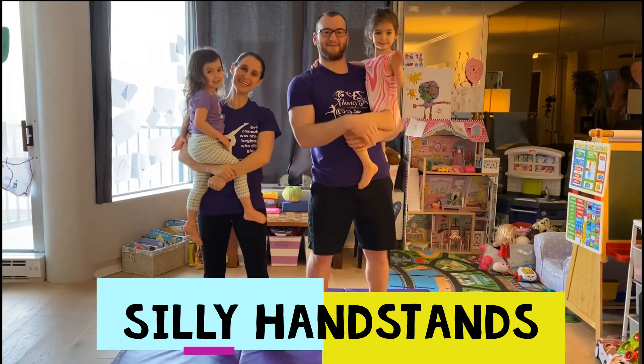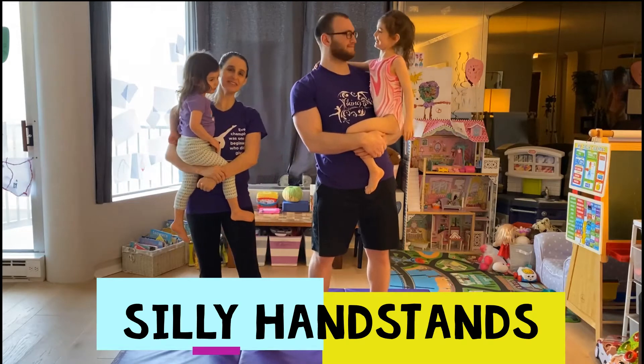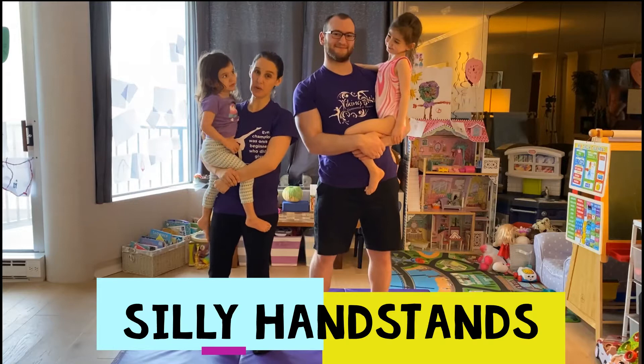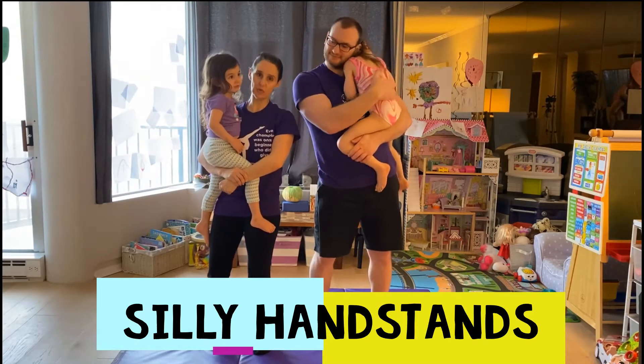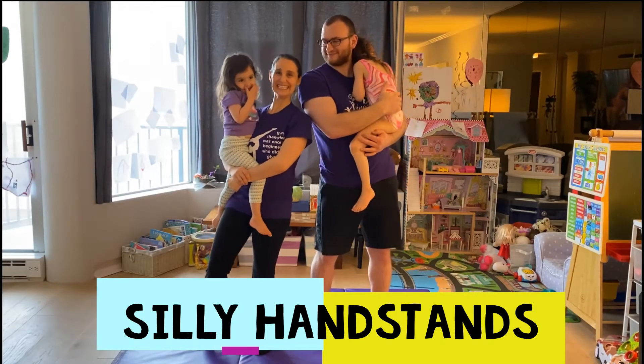Hi Viking family! Thank you for joining us. We are going to do a handstand challenge today, but before we get started I just want to give you a heads up about a fundraiser that Viking is going to be doing. We hope you will join us in raising funds to provide meals to healthcare workers. Look forward to more information about that soon, and let's get on to our crazy handstands today.